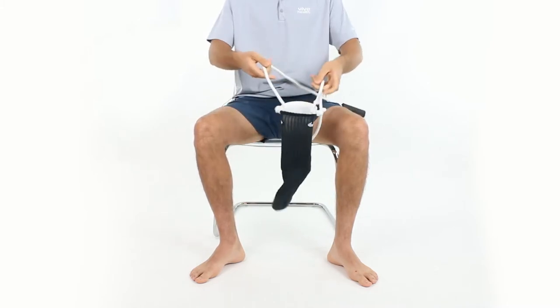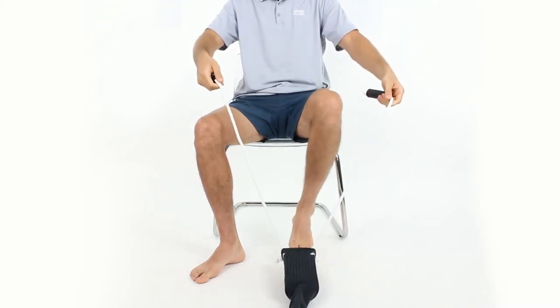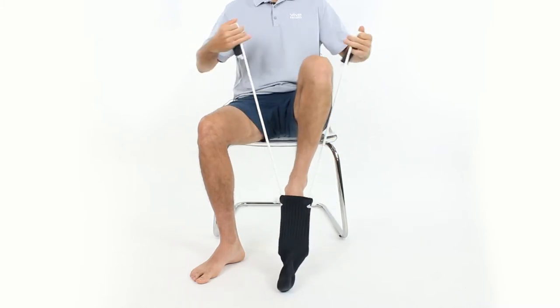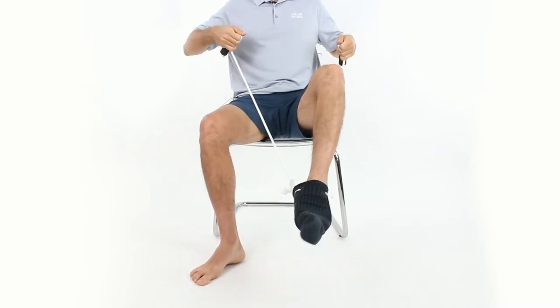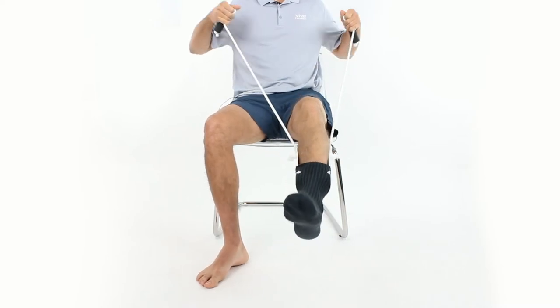And then you're going to drop it, so you don't have to bend over at all. You're just looking to get your foot right inside that channel. And once you do, you can pull, and you're going to feel that resistance from the pad, and you can line it up. And that actually went on perfect.